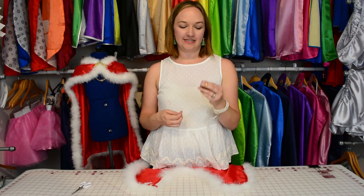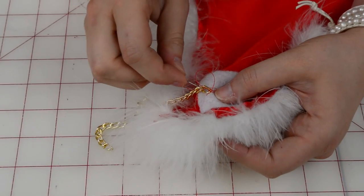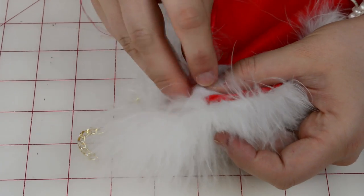Now that we have attached the fastener, we're going to attach the chain. This is about 7 inches in length and I'm just going to sew around the end about 10 times to make sure it's nice and secure.